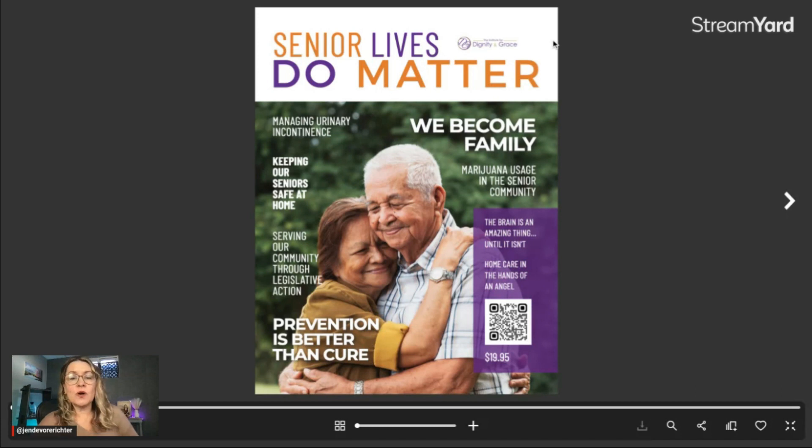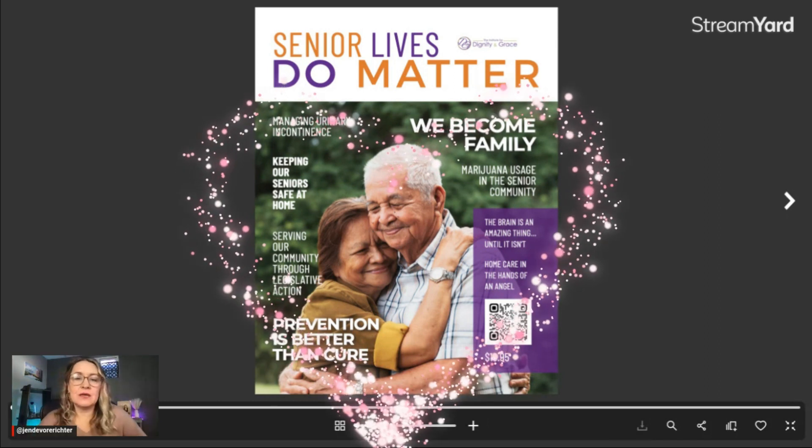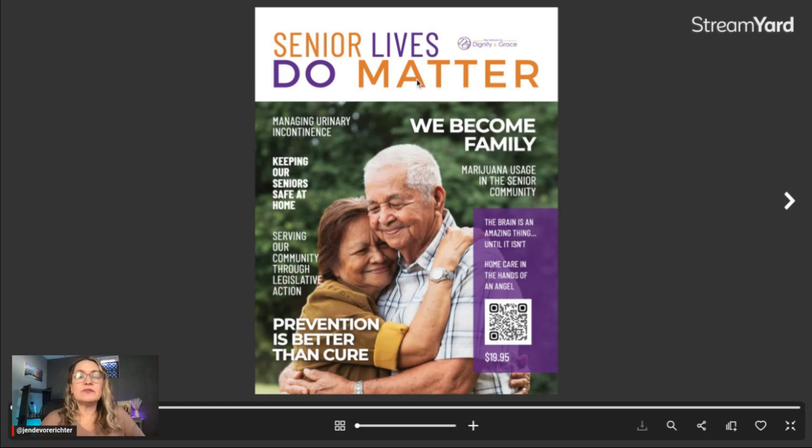First things first, your magazine needs a wonderful cover photo, and your cover photo needs to convey the promise of your magazine. This magazine, Senior Lives Do Matter, is about growing old in your home gracefully, and it's published by the Institute for Dignity and Grace. Their promise is that they want their elder readers and the families that care for them to get all of the information and resources they need to help their loved ones age in place, age in their own home. Our cover models are just the cutest elderly couple in love, giving each other a hug.